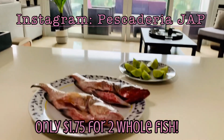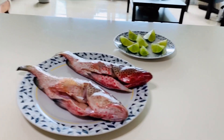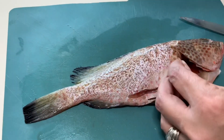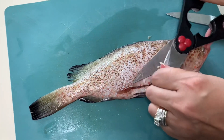The grouper we got is from that pescadaria jap — some of you guys saw the post — we got an amazing price, delivered to the house, already descaled and cleaned, so we didn't even have to worry about that. The only thing we are going to do is take these cute little fins off because we don't want those in the way.